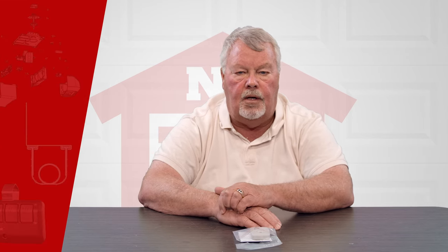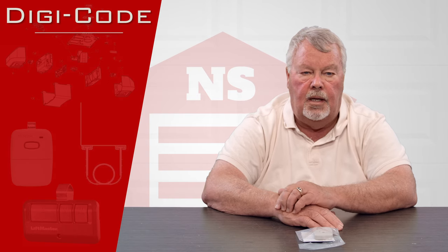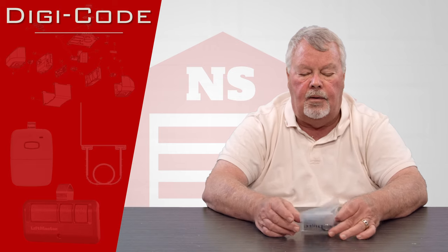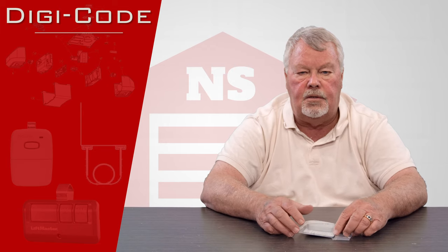Hi, I'm Mark from NorthShoreCommercialDoor.com. Today we're going to have a product introduction and today's product is made by a company called DigiCode. DigiCode is a company in Michigan, just north of Detroit. They're a longtime vendor of ours and make very good products.